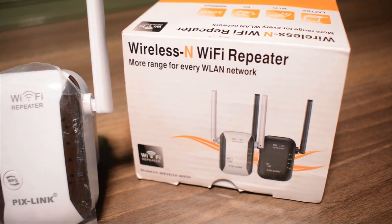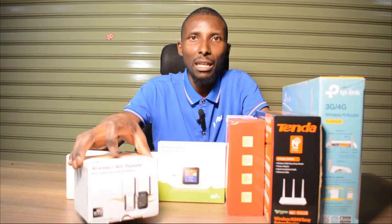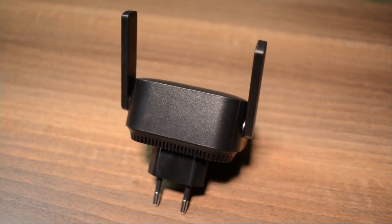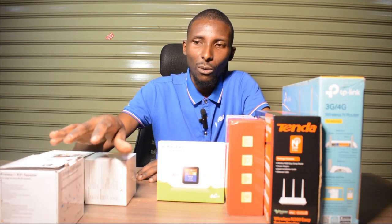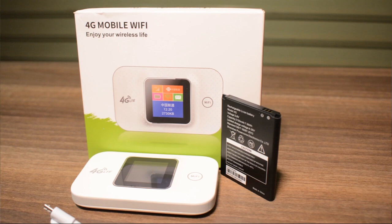A wifi repeater is only used to extend your wifi range. You already have wifi — it's already there. You buy this particular gadget only when you already have wifi in your house. If you don't have wifi in your house, you don't buy this gadget. Those are called wifi repeaters.